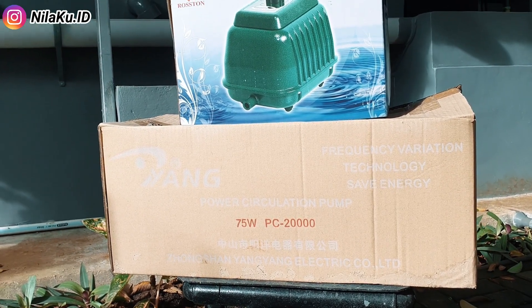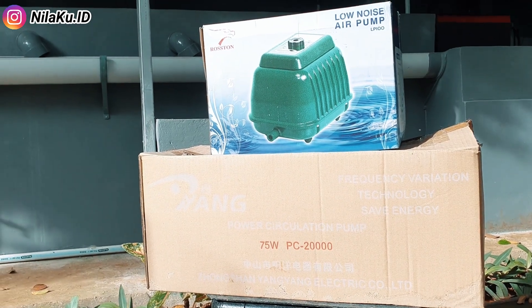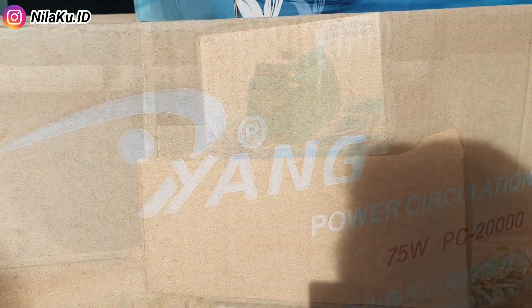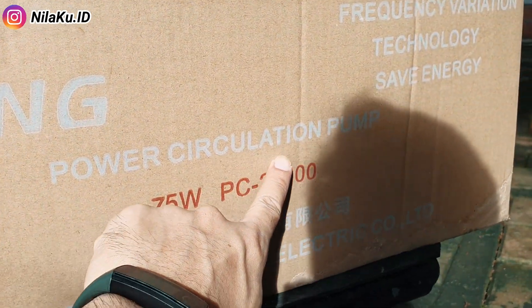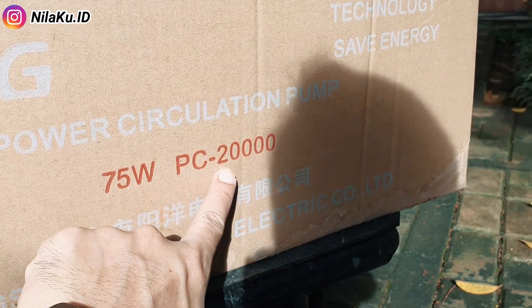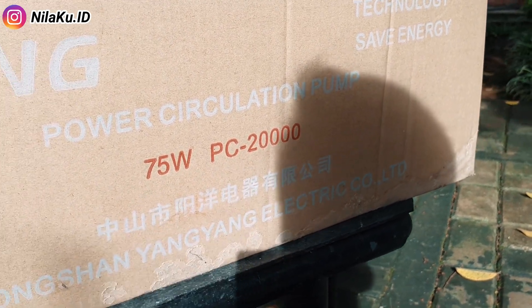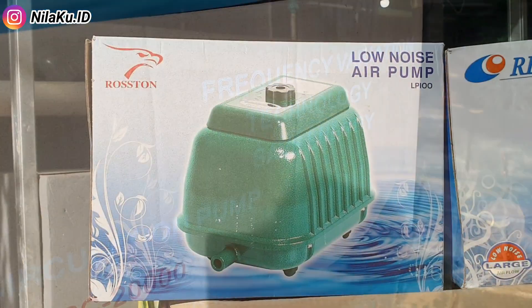Nanti kita akan bandingkan spesifikasinya dengan Reson LP100. Sedangkan untuk pompa air, di sini saya memilih untuk menggunakan dari merek Young. Pompa air ini termasuk sangat hemat, dengan daya penggunaan listrik hanya 75 Watt dan kapasitas mencapai 20.000 liter per jam. Untuk pompa air yang saya gunakan di kolam fiber, saya juga menggunakan merek Lifetech.